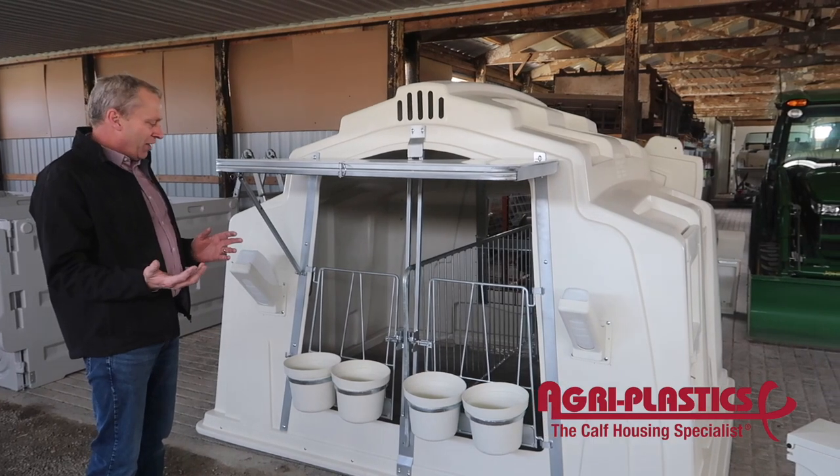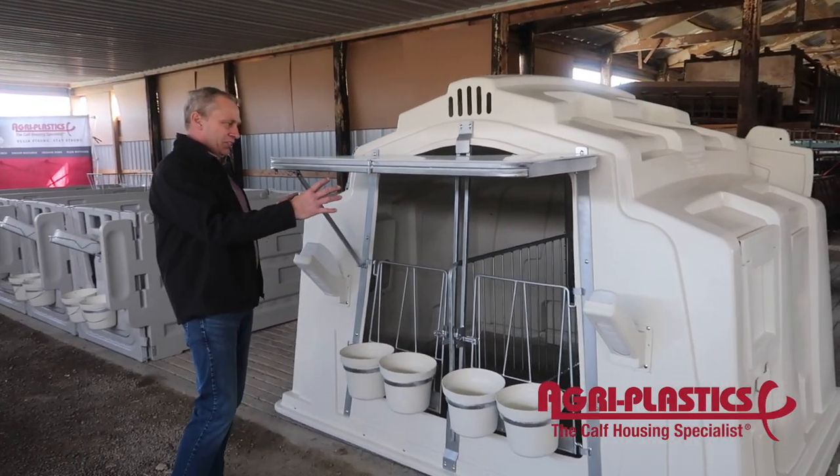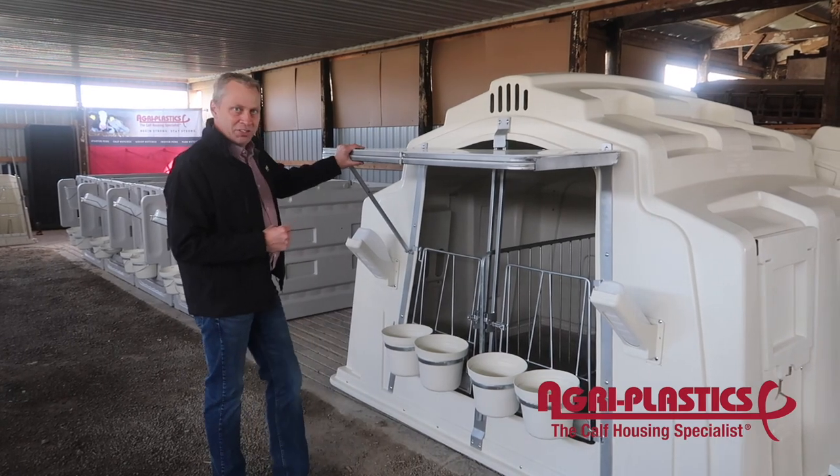What's unique about this product — I'll go over the features. The biggest issue with group hutches is the weather: rain coming in, snow coming in. So we designed this awning for the top.